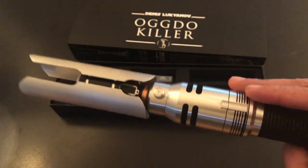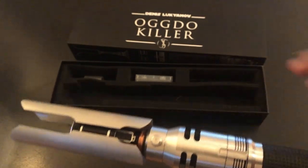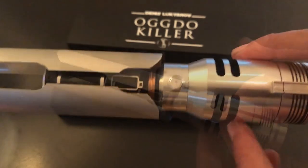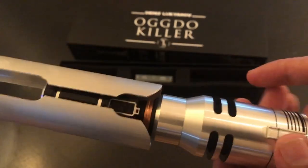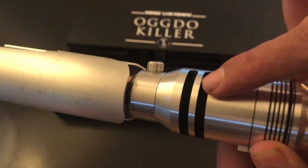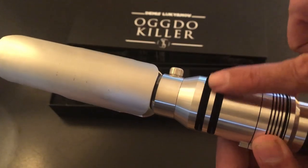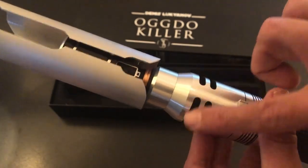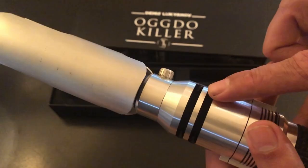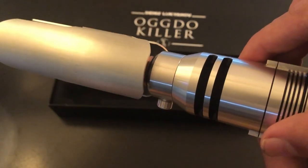There's a CFX board in here and it does handle that, but as we get through some of the functionality, we'll show you how everything's activated through the single button. On the emitter section here, you can see these vents and on this saber it actually is vented — it goes all the way through. What I did is put a piece of basically like sound foam in here, so that the sound can vent out through these shafts, but you don't see through it — it's really nice and black.